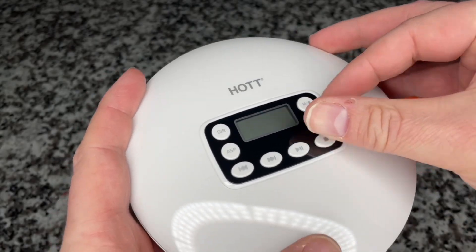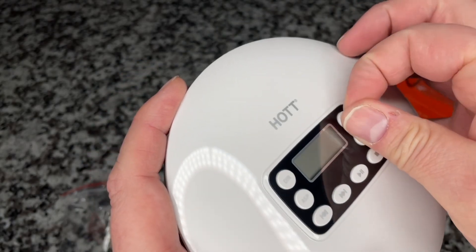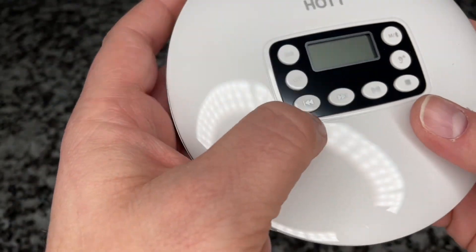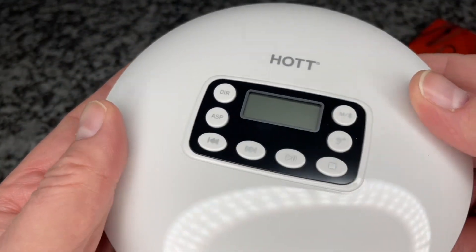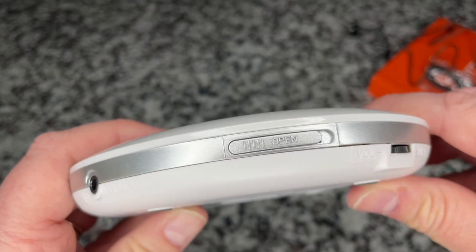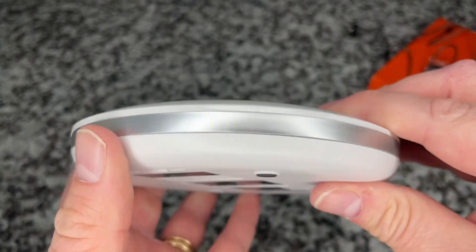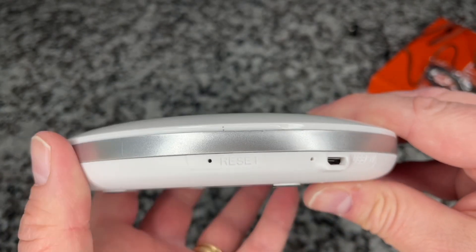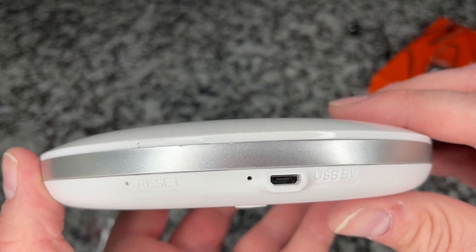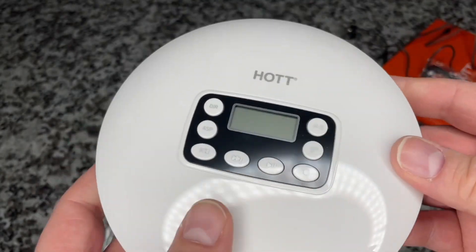So let's take the film off the display here. Let's take a tour around the outside edge. We have a headphone jack, the latch to open it, and a volume knob — I love a volume knob versus a switch. There's a reset switch, which is interesting. USB power supply and charging port, and that's probably a battery indicator. So it does have a rechargeable battery. Let's go ahead and open it up.